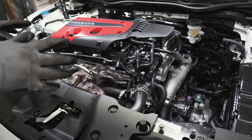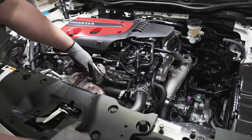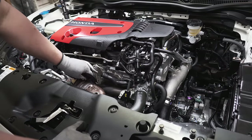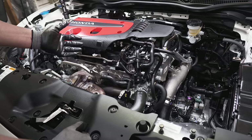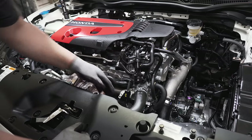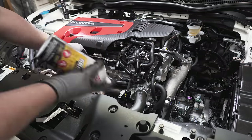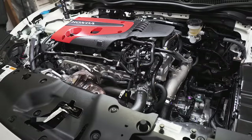Now I'm going to soak everything with PB Blaster — these studs on turbo cars sometimes like to snap, so I'm going to soak them overnight and come back tomorrow. Jeff might be coming over to help — neither of us really knows what we're doing on this one. I still need to disconnect that other O2 sensor, but I'll just start soaking the hell out of these things and let it sit overnight.